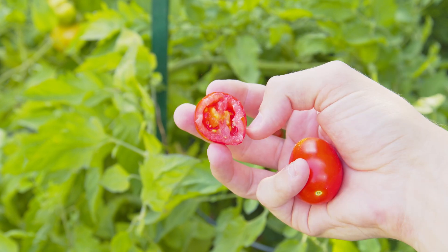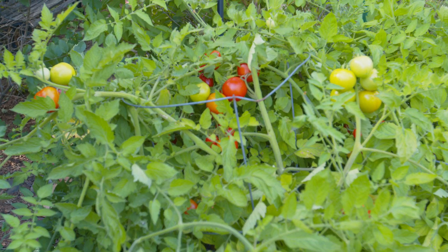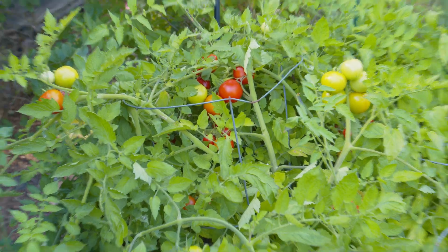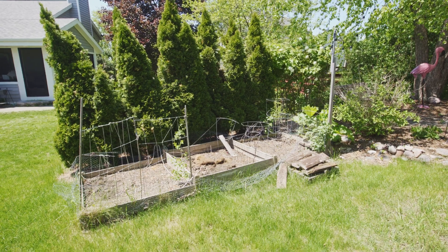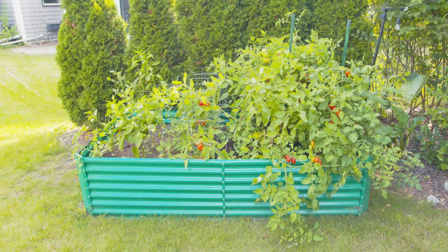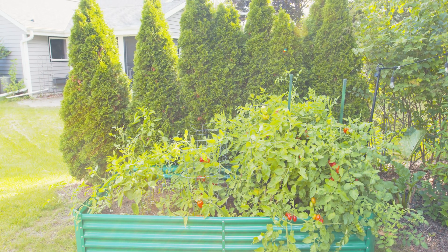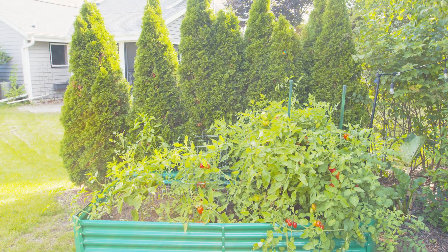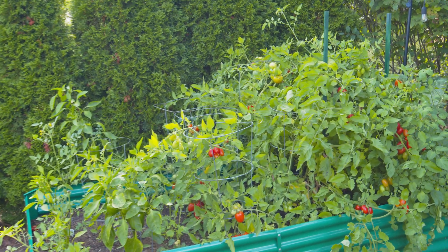Another really nice thing about having dedicated beds is they really do help with the weeding — you don't get as many weeds because they're easier to contain and not right on ground level with everything else, so the spread is much less. Besides being functional, it's actually quite a visual upgrade compared to what they previously had. If you're interested, there will be links in the description and there's a whole dedicated video about these on the channel, so check it out.